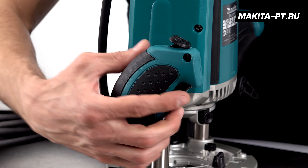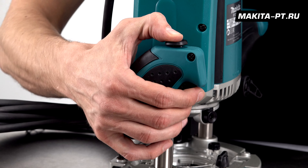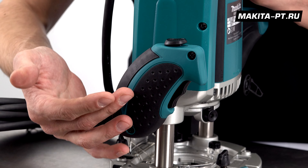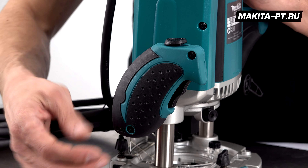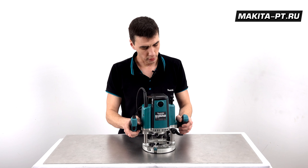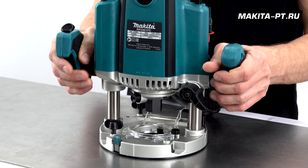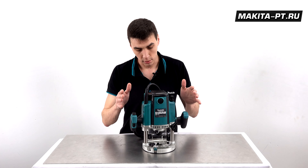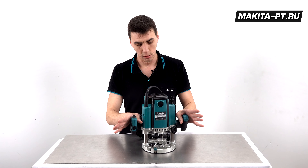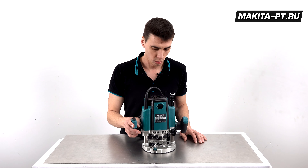The trigger on the handle does not engage by itself — it is equipped with a lock button that also doubles as a latch for continuous operation. There are two comfortable handles with rubber inserts, and hands rest on them very naturally. Both routers plunge smoothly and evenly, even when operated with one hand.